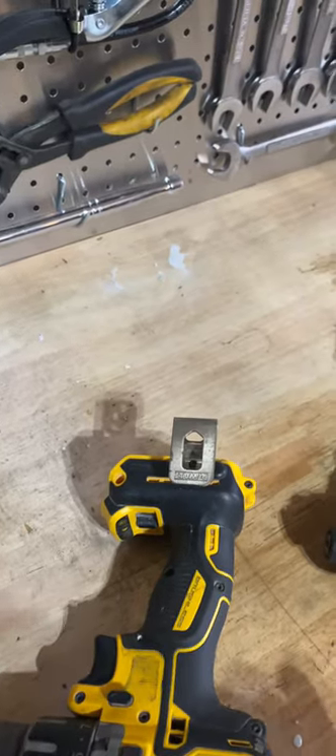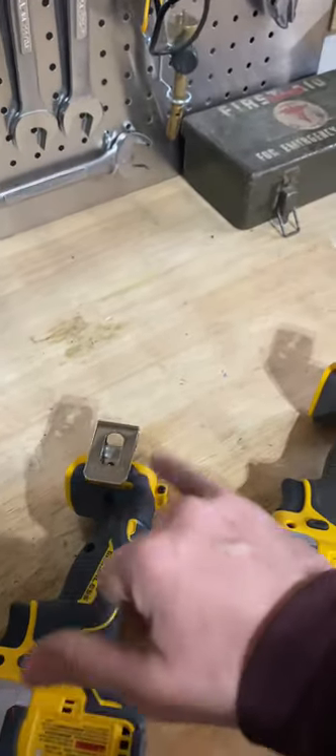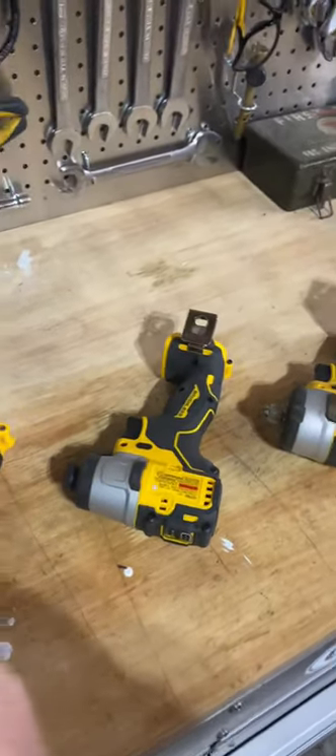Hey, I'm sick of not having a place to put my drills. Time to go to Lowe's. I have another idea. Let's go. So my drills all have these little clips. I'm going to engineer something for these clips.